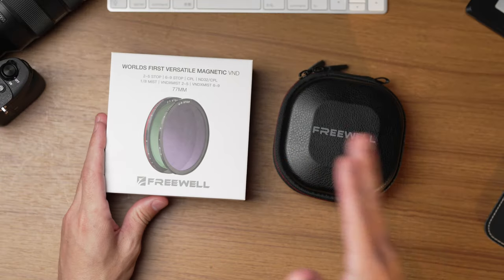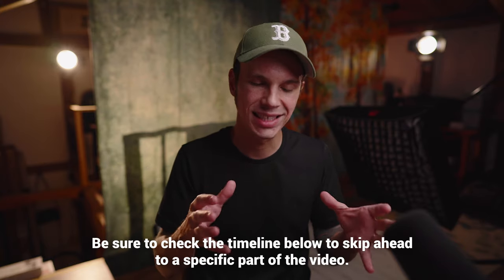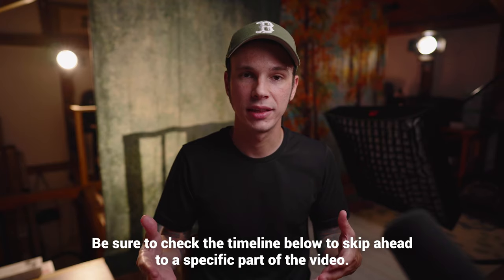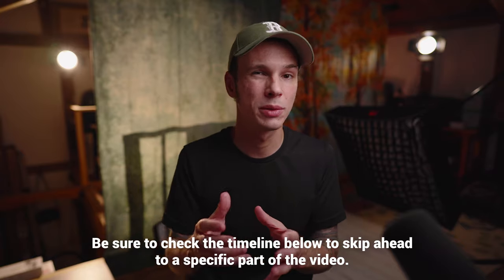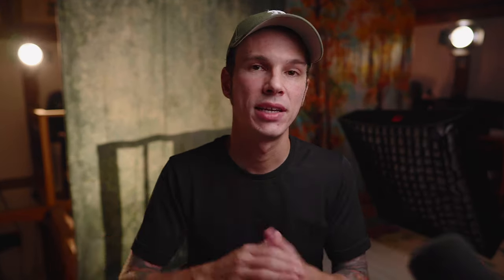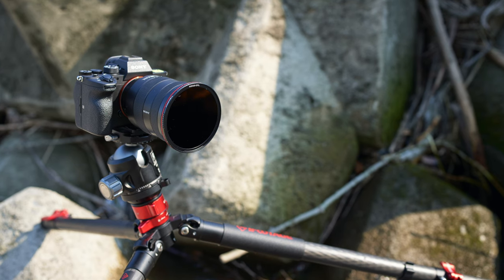This is a brand new system from Freewell. I'm not actually 100% sure of the price just yet, so that's going to play a factor in if I would recommend this or not. But if you need a variety of filters and you don't want to deal with screwing them on and off, this system is a godsend. That's not to say it's perfect — my two main complaints are: one, that the base is a little bit bigger in diameter than your lens.